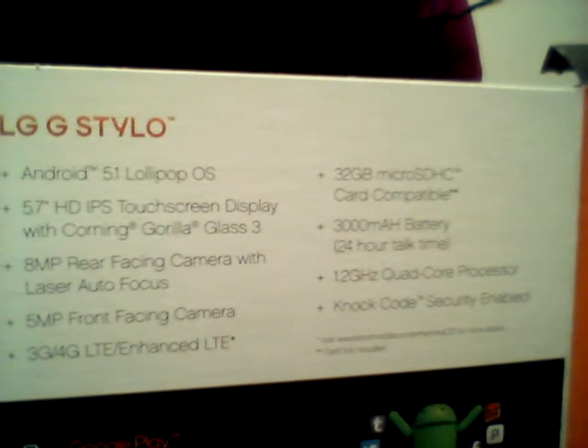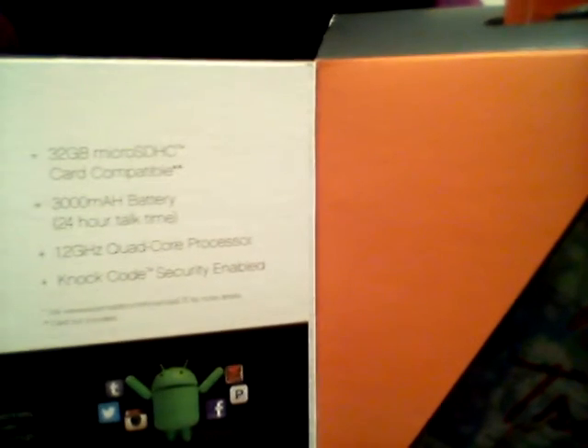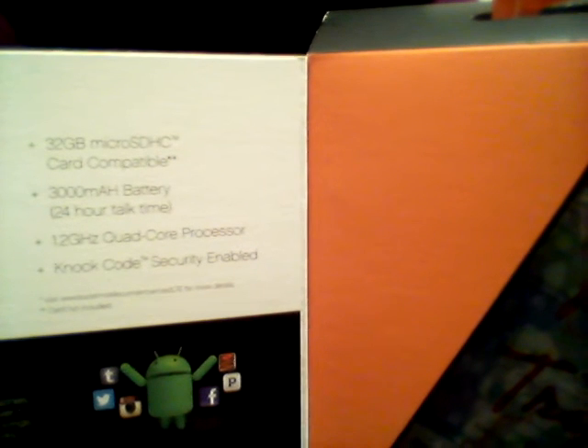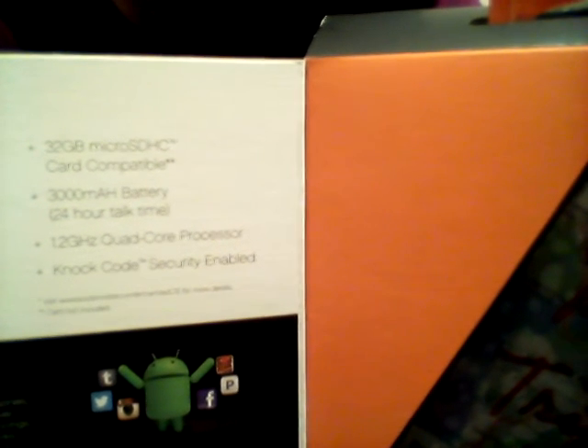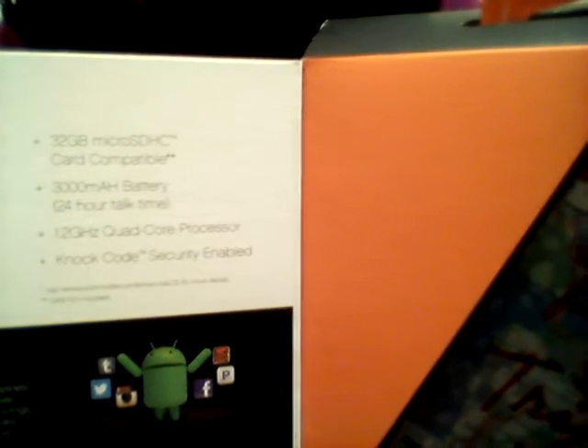We have 3G, 4G, LTE network compatible. It supports up to 128 gigabytes — this box label may be incorrect, but it is actually 128 gigabytes. We have a 3,000 milliamp-hour battery, a 1.2 gigahertz quad-core processor, knock code security — that's LG's new version of security.